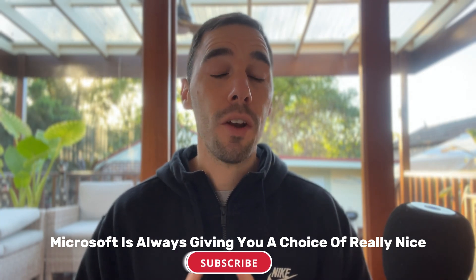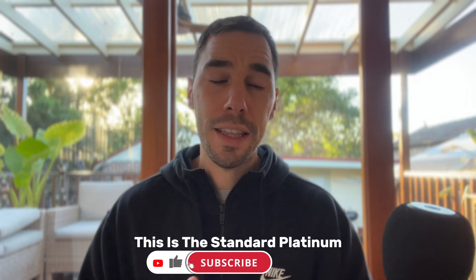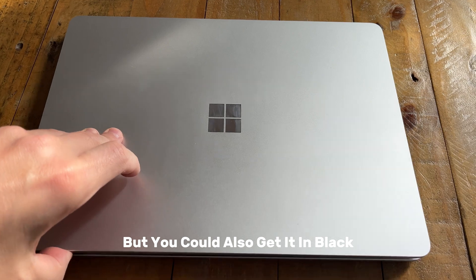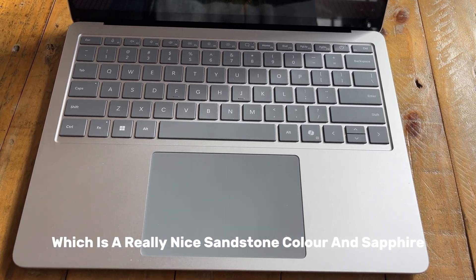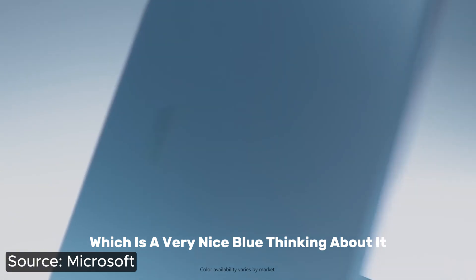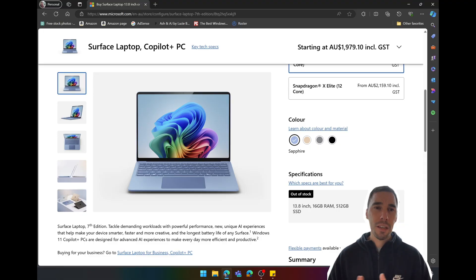Microsoft has always given you a choice of really nice colors with the Surface Laptop range. This is the standard platinum, but you can also get it in black, and there are two unique colors — Dune, which is a really nice sandstone color, and Sapphire, which is a very nice blue. Either way, no matter which one you get, this laptop just looks awesome.